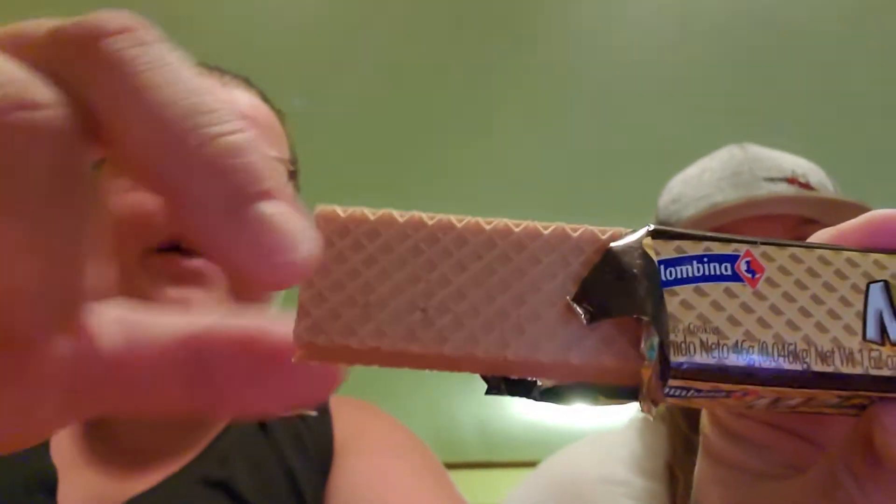If y'all see me cleaning my teeth, I'm sorry. Here's what it looks like guys — it's a wafer, a pretty thick wafer. Those are really good. Do you taste coconut? Mm-hmm. It's not strong, but it's definitely there.